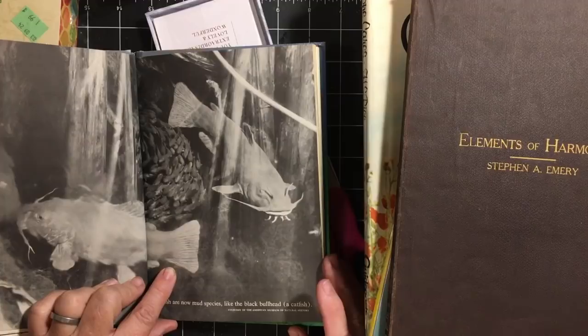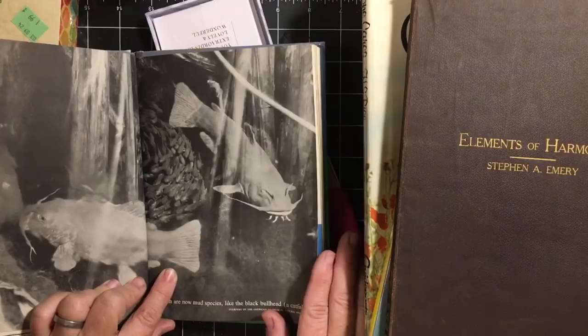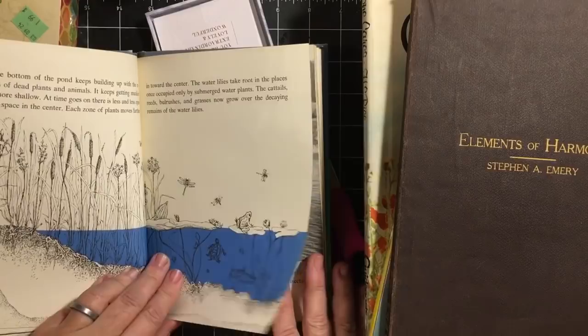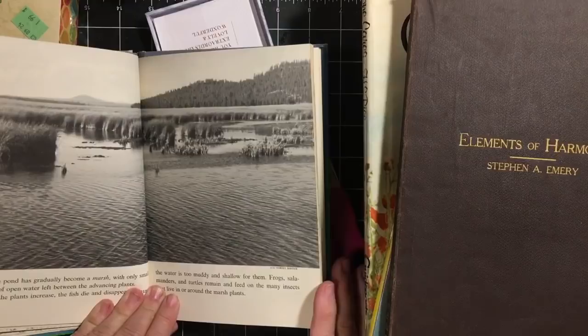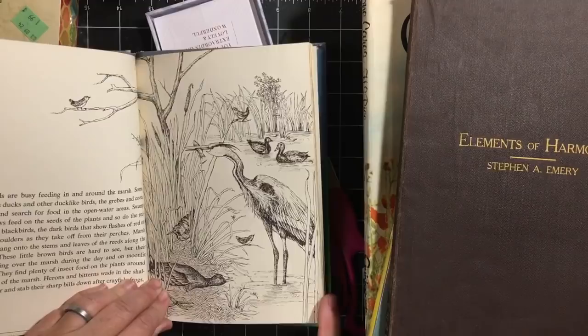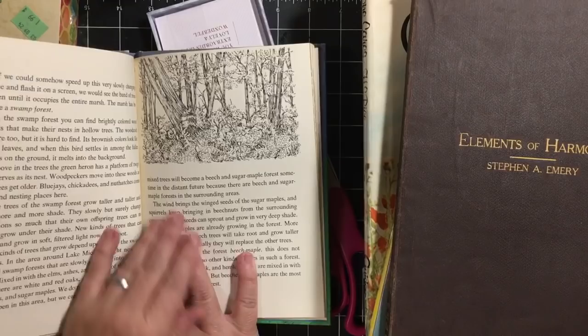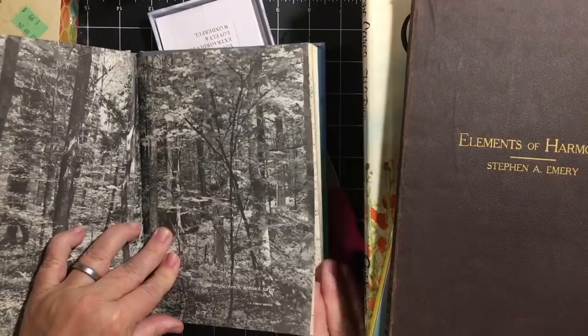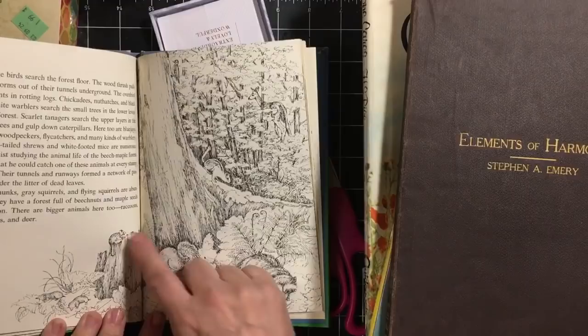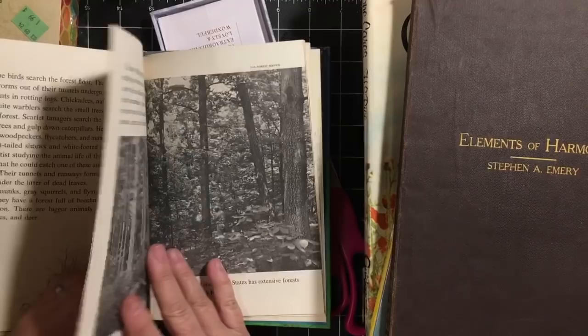The fish are now mud species, like black bullhead — a catfish. Look at that catfish! Look at all the little ones. Now we've got cattails with some lilies in it. Oh my gosh, this reminds me of Iowa. 'The pond has gradually become a marsh, with only small areas of open water left between advancing plants.' So the plants grow up. And now we've got trees, more trees. This is what it looks like at the bottom of the forest — the centipedes, lizards, frogs, birds. A little chipmunk. There's squirrels and a deer.